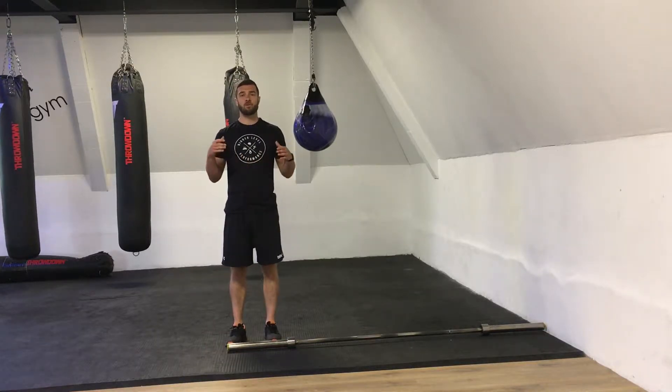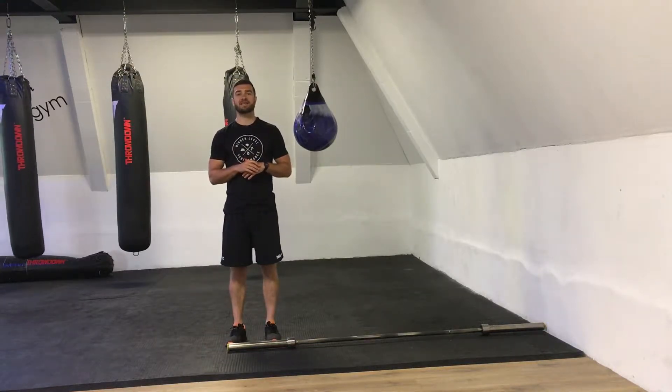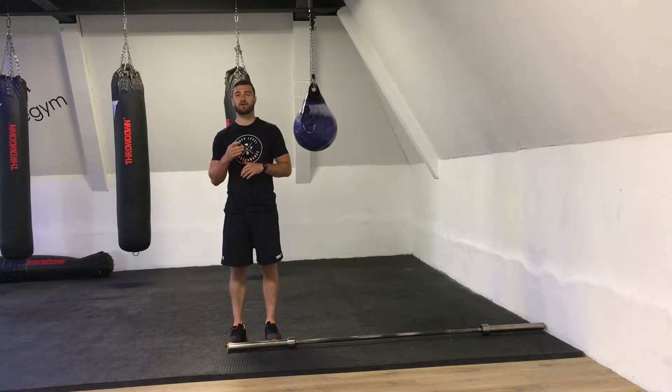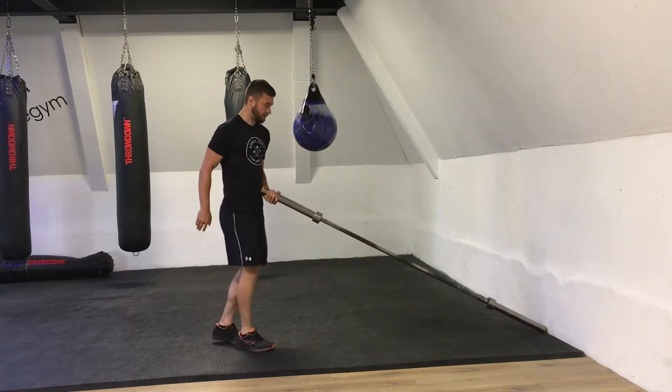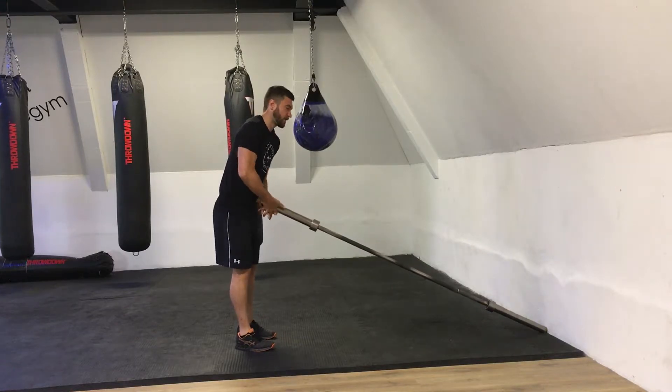What's up guys, it's Nick from High Level Performance and in this video we're going to look at the landmine jump. We're going to hold this like we're doing a deadlift and then we're going to produce a counter movement. So we need to set the landmine up and interlace our fingers.